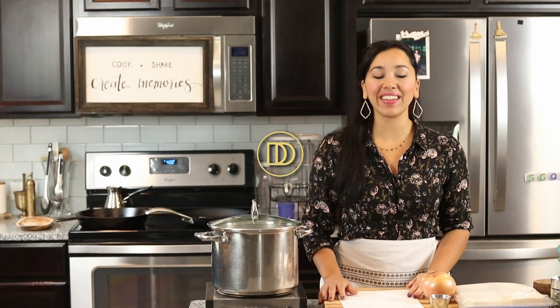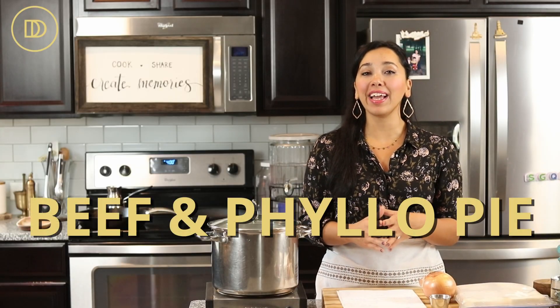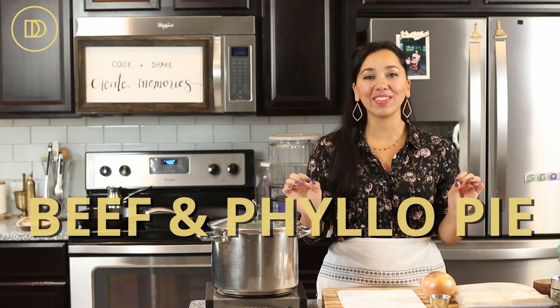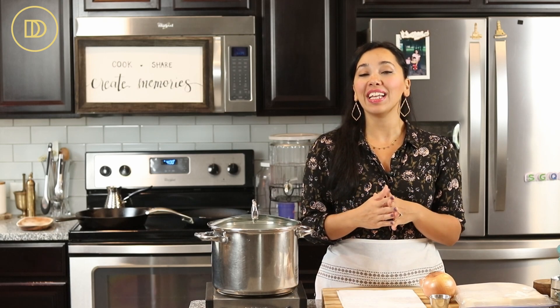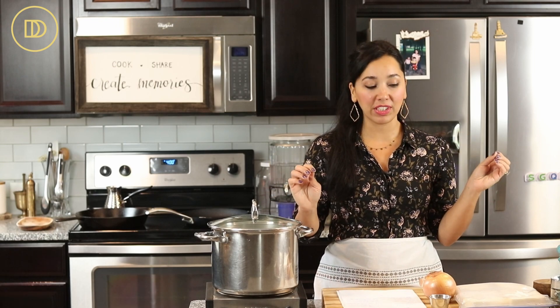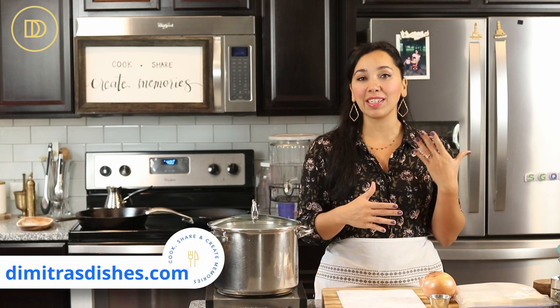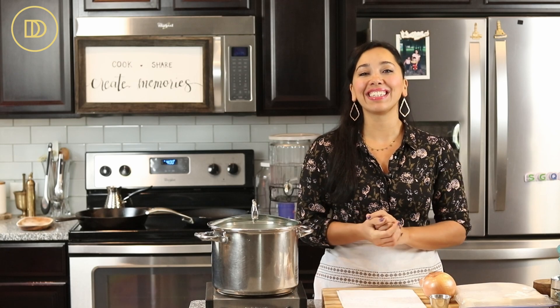Hi guys, welcome to another episode of Dimitra's Dishes. Today we're making kreatopita. Kreatopita is a Greek pie made with layers of buttered phyllo — that's already sounding delicious. The filling is a ground beef stew. It's so simple to make. I usually have minced meat stew in the freezer because I put it in so many different recipes. I also add some cheese and roasted red peppers. The whole thing is delicious. Let's get started.